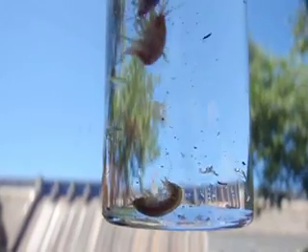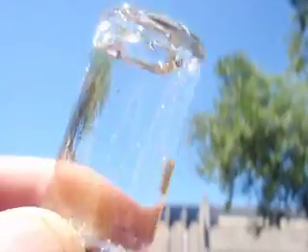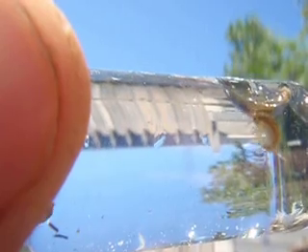I'm going to show you these. I'm going to shake these scuds so you can get an idea how these things are doing in the water. Turn it around. Shake it. They like to swim. There's some nice stuff.